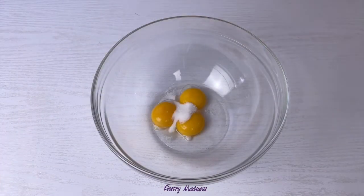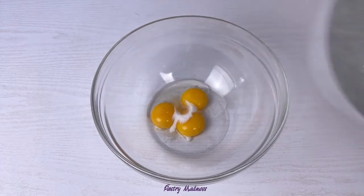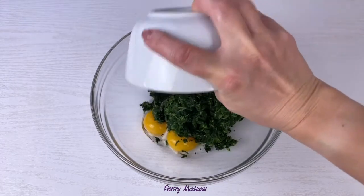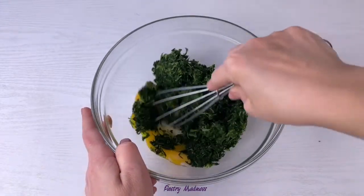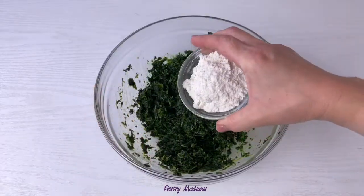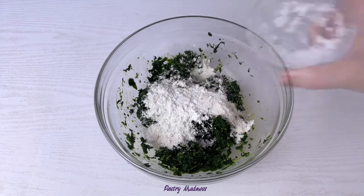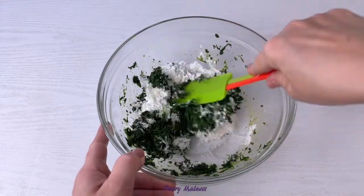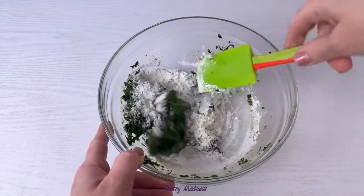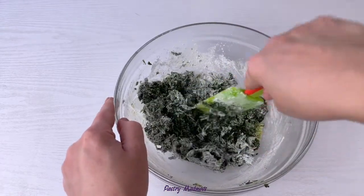Next, add the sugar, vegetable oil, and prepared spinach to the egg yolks and mix it all together. Then add the flour and cornstarch, and using a spatula, mix again. Keep in mind that if you're using frozen spinach, the mixture will look more dry than if you're using blended fresh spinach.